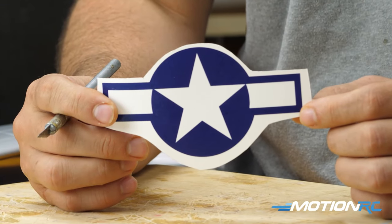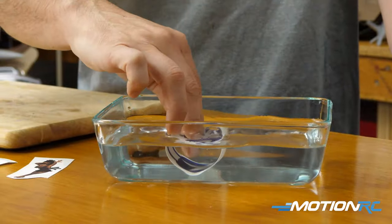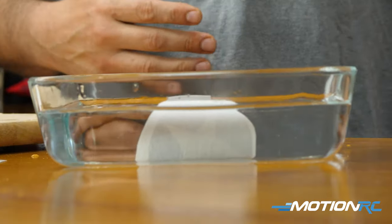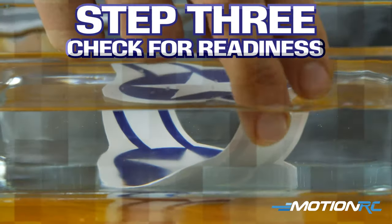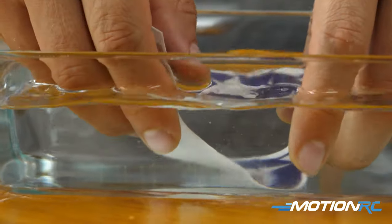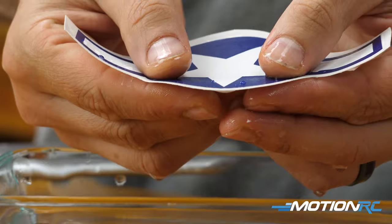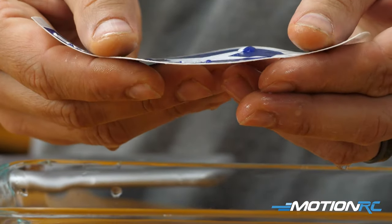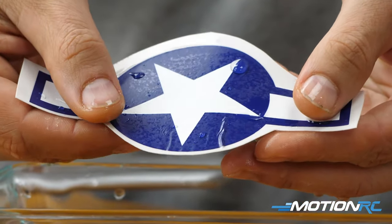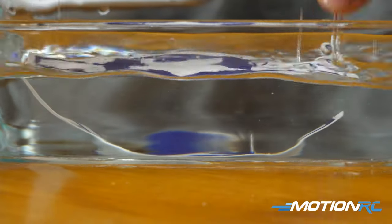The next step is to take your decal and place it in the water. Submerge it and then wait about one to three minutes. You can check it by pointing it down, taking your two thumbs underneath, and sliding the decal. If you see it start sliding, that means it's ready. Right now it's sliding on one side but still a bit stuck on the other, so I'll keep it in for another couple of seconds.